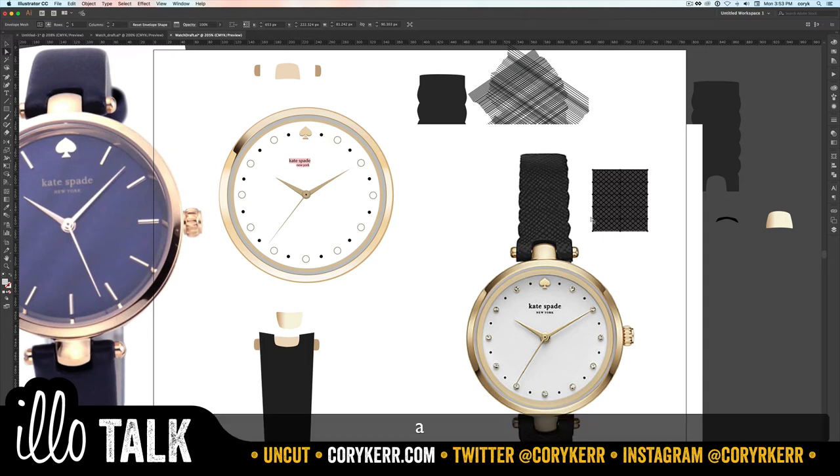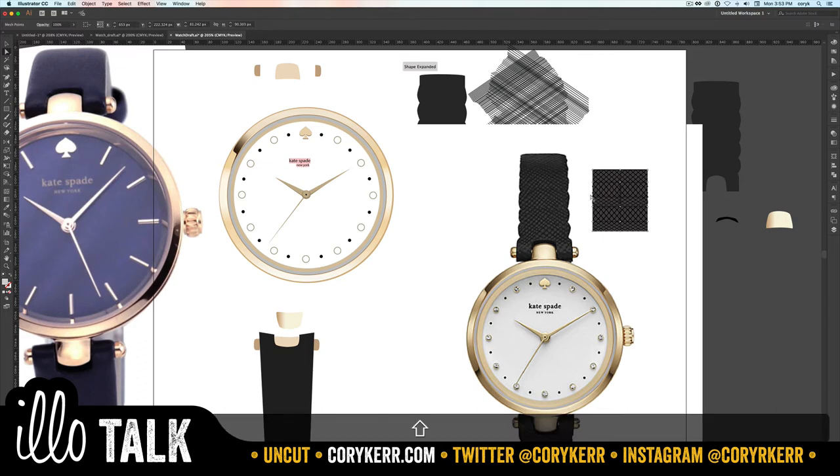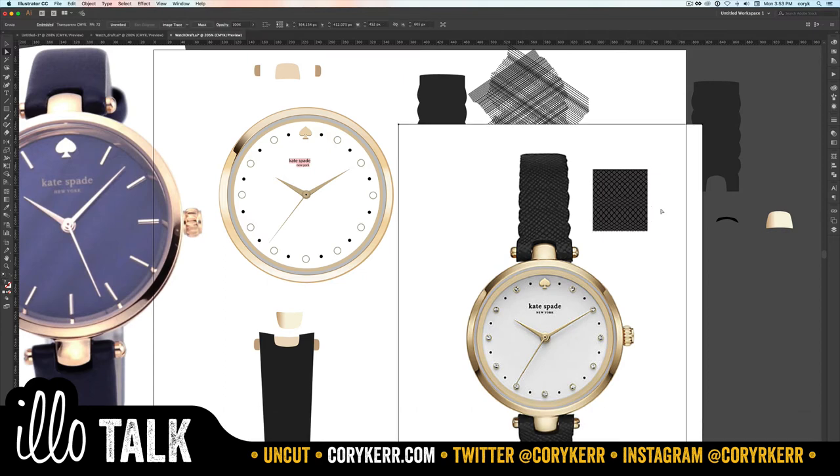Turn the rows down to two as well — you can see the lines show up and disappear as you adjust. Click OK. Now grab these mesh points and pull them down, and you'll see that you can warp the pattern. From there it's just a matter of how much you warp it.